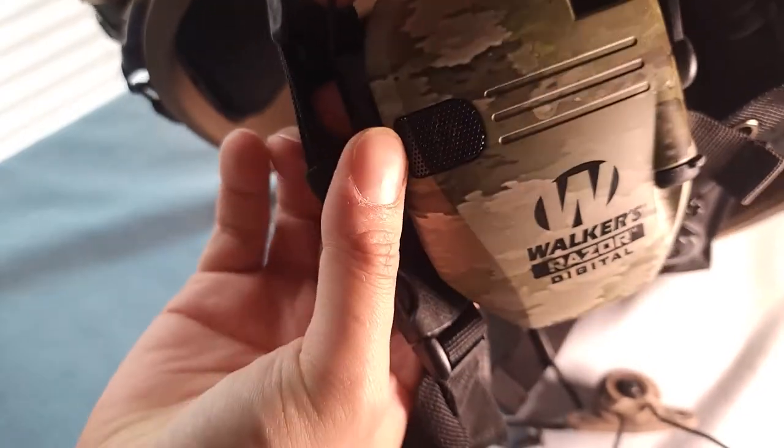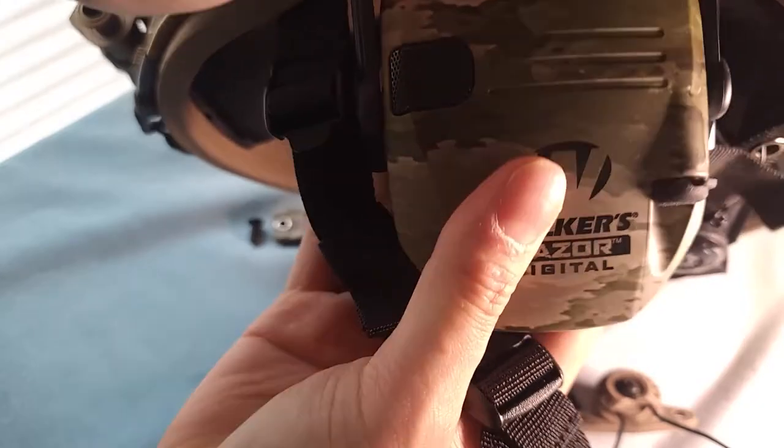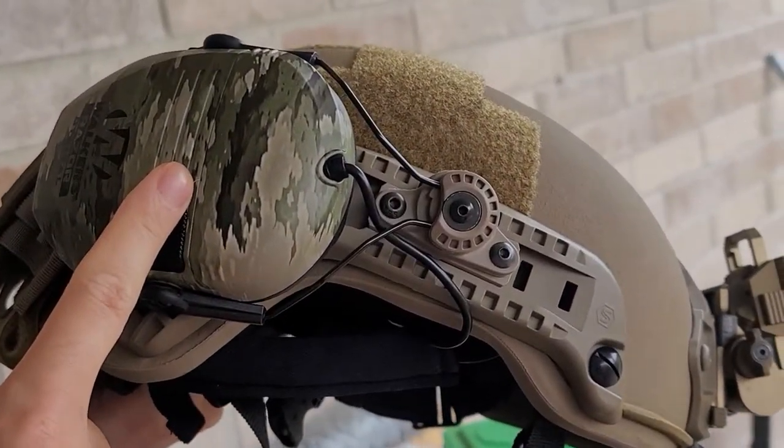Also, do the same for the other side, but just wrap the cord under the helmet retention. Here's the complete product — we have the Unity mount with the Walker Razer Pro.